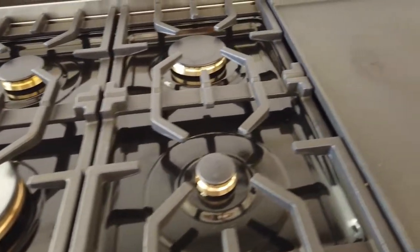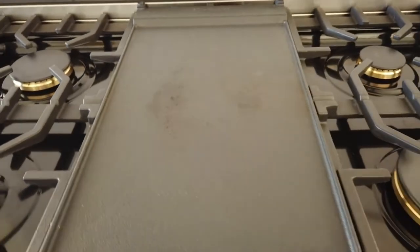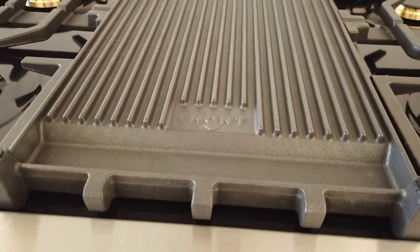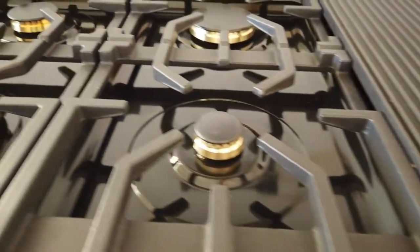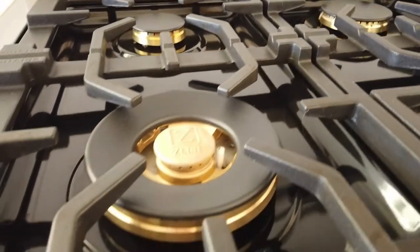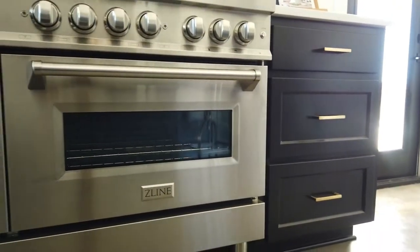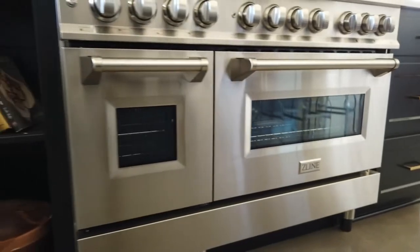The stovetop features solid-piece cast iron grates and also a reversible cooktop — it has a flat surface and you can flip it over to a grated grill surface. There's a range of 4,200 to 18,000 BTUs.